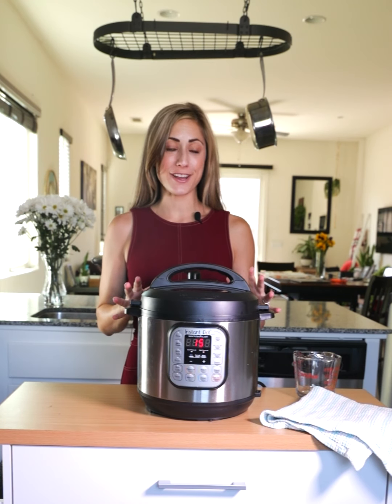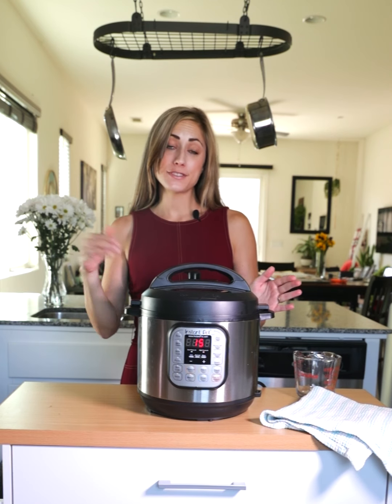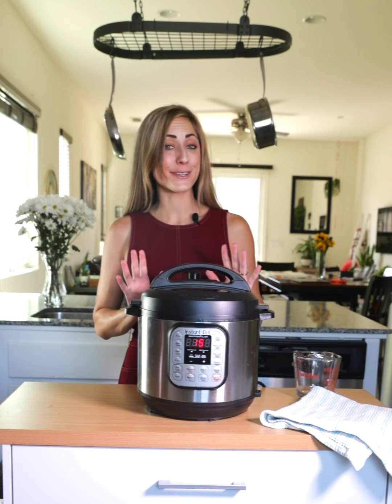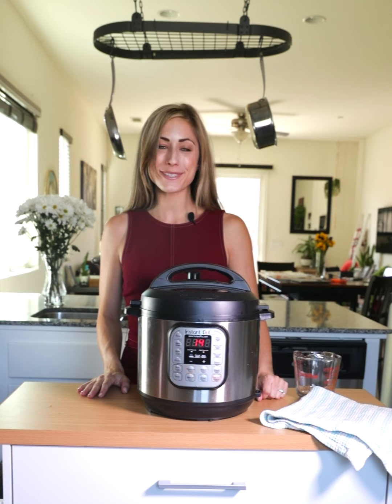The Instant Pot has come up to pressure now and as you can see on the front, it's starting to count down. So 15 minutes will pass by and then we'll just let the Instant Pot hang out for another 10 to 15 minutes, and then we can add our toppings onto our breakfast sweet potato.